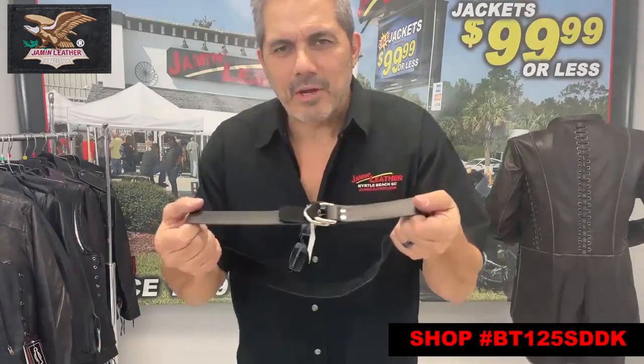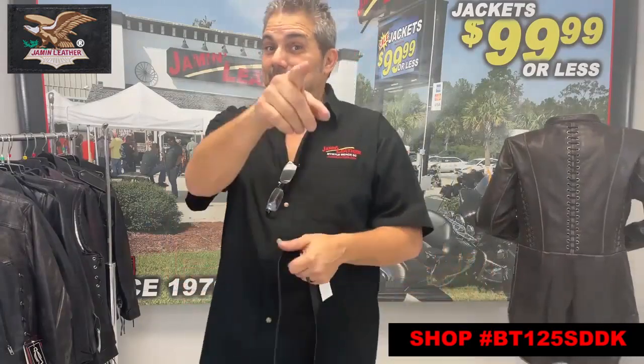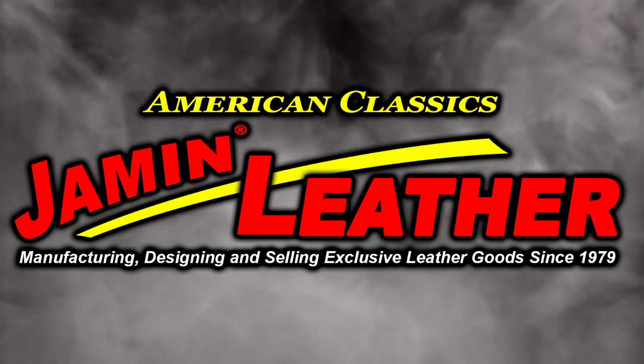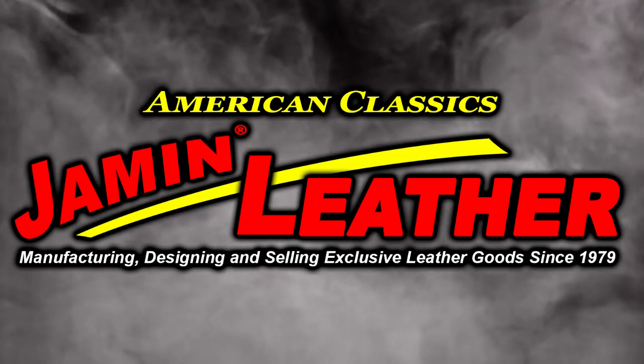So there you go. American made Jamin Leather — that's the place to go. Home to Jamin Leather.